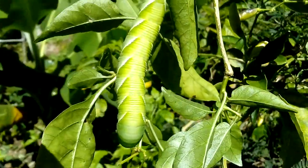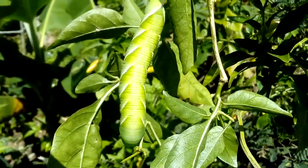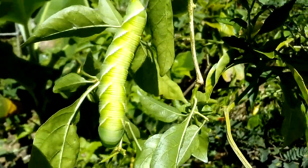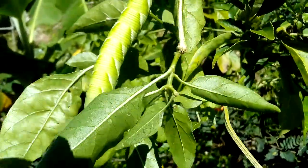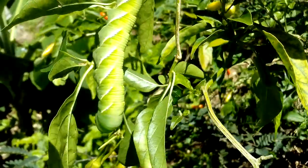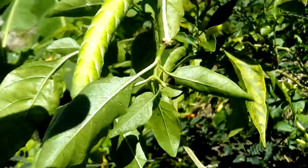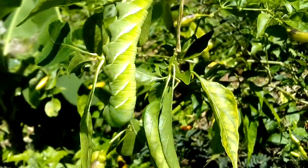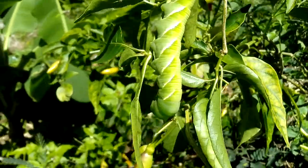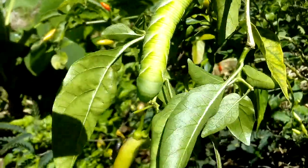They say that you can put some vinegar and pepper — pepper beans or crushed pepper — and make some insecticide so they don't eat this stuff. But as you can see, this is a hot pepper plant and this crop butterfly larva is eating it. When it finishes eating the leaf it will start eating the pepper too.